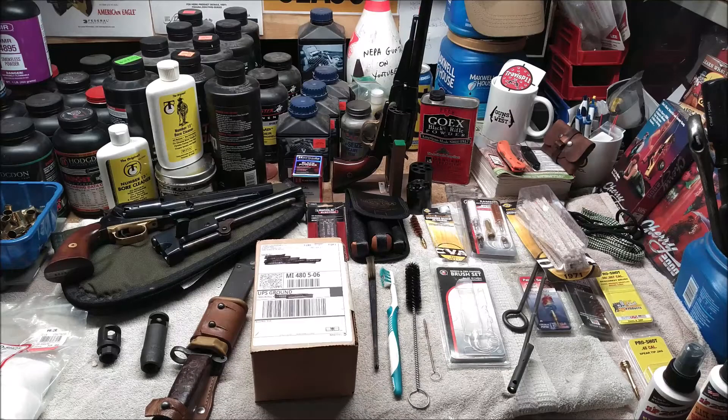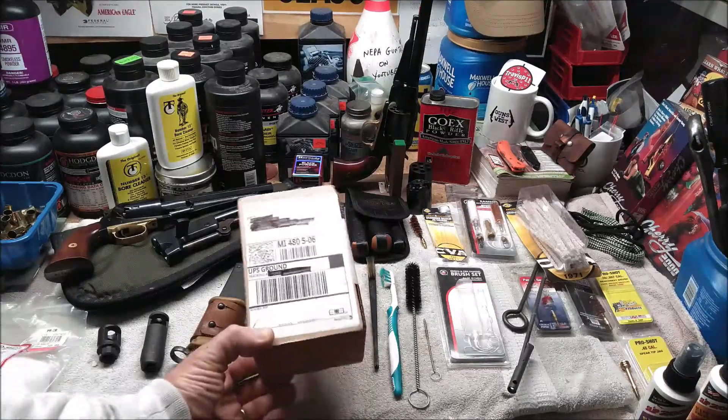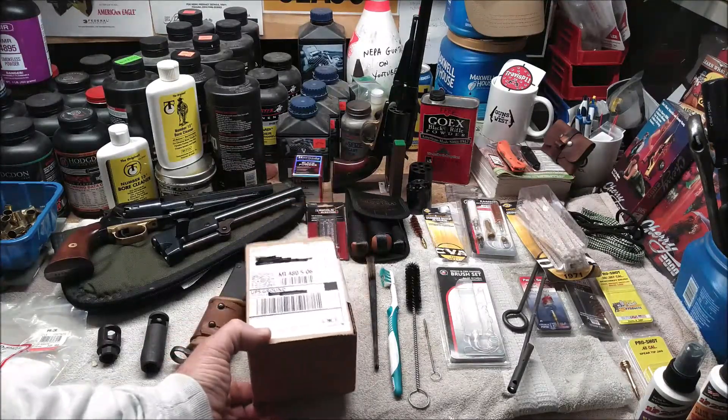I did a search online for a bayonet-compatible AK muzzle device and came across a company called Damage Industries. On their site, I found their AK-47 bayonet-compatible cage compensator. It comes in two finishes: magnesium phosphate and black oxide. I paid $25 each for them, and to have both shipped to my house was about $11. It took about three days from the time I ordered to the time it showed up — very fast service. I decided to get one of each finish, one for my son and one for me, and these are going to be Christmas presents.